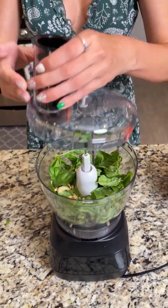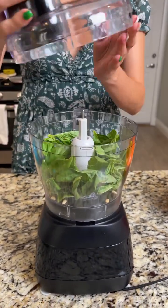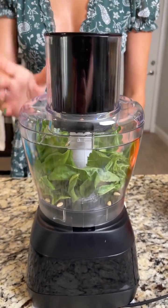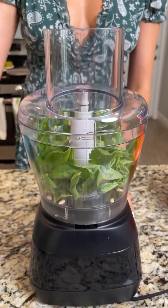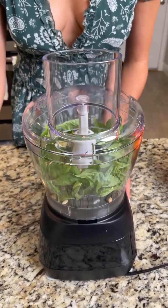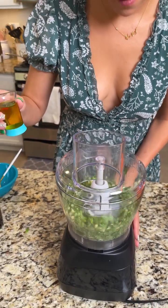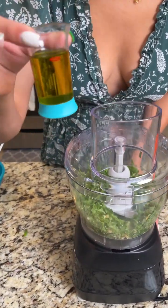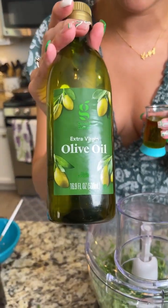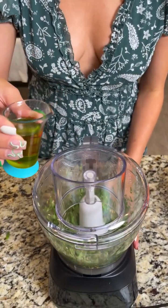Next we're going to put our lid on — I want to make sure it's locked in place, just like that. Now, while the machine is running, we're going to add our olive oil, so let's go ahead and turn that on. I have two tablespoons of extra virgin olive oil, and while the machine is running I'm going to start slowly pouring this in.